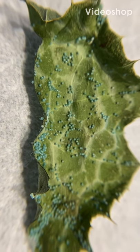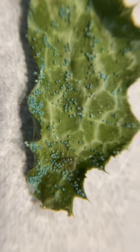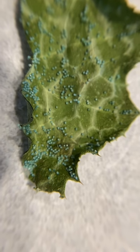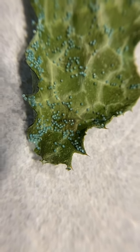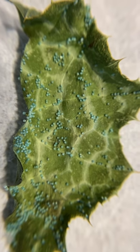Have you ever seen tiny little butterfly eggs? These are Painted Lady eggs, and these are what are in your kit. The caterpillars that you get come from these little tiny blue eggs. In the wild, these eggs are actually going to be green, and you'll never see this many on a leaf.